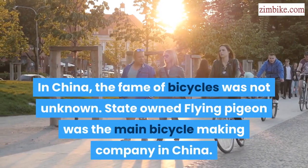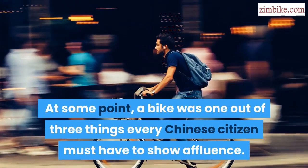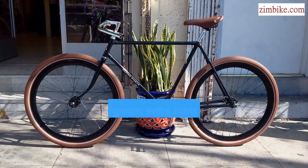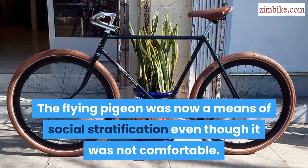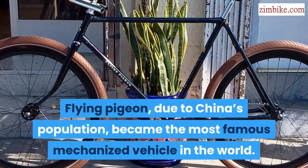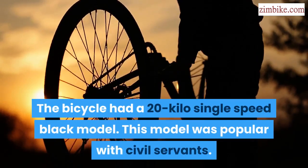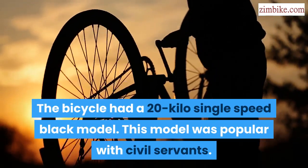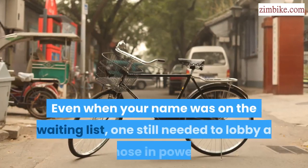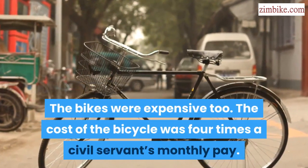In China, the fame of bicycles was not unknown. State-owned Flying Pigeon was the main bicycle-making company in China. At some point, a bike was one out of three things every Chinese citizen must have to show affluence — the other two were a wristwatch and a sewing machine. The Flying Pigeon became a means of social stratification even though it was not comfortable. In the 1960s to 1970s, Flying Pigeon, due to China's population, became the most famous mechanized vehicle in the world. In just 1986, the company sold 3 million bicycles. The bicycle had a 20-kilo single-speed black model that was popular with civil servants. The bikes were so in demand that people had to wait years in line to purchase one, and even with your name on the waiting list, one still needed to lobby those in power. The bikes were expensive too — the cost was four times a civil servant's monthly pay.